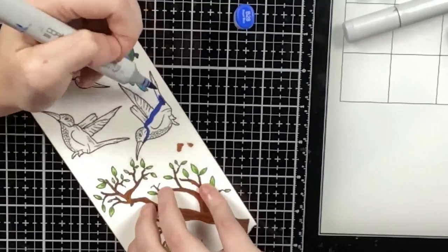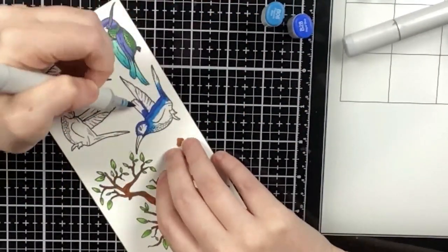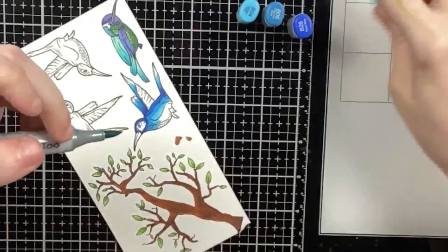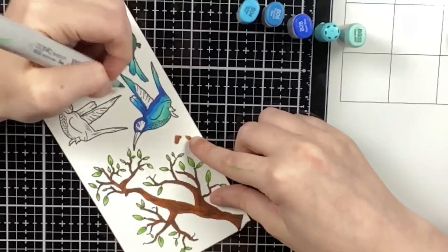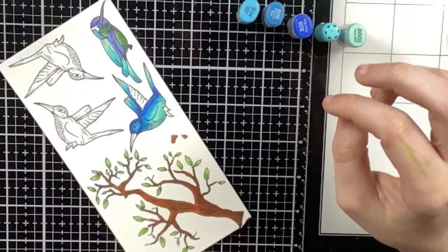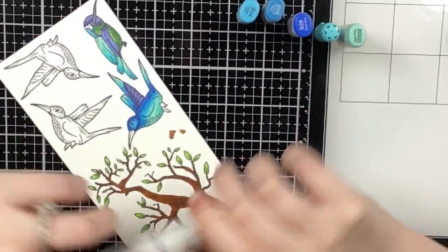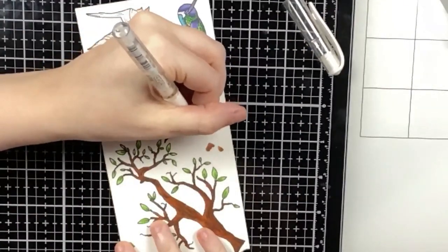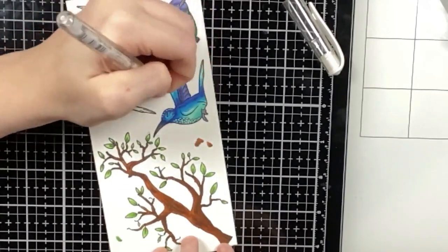For most of the beaks and feet I'm using gray, because hummingbirds do have gray beaks and feet, but they come in so many vibrant colors. I haven't used my Copics in a while because I have to purchase a lot of refills, but I don't use my blues, blue-greens, or purples very often, so it was nice to color with filled markers. Coloring with alcohol markers is an absolute dream for blending. I knew I was going to be changing color families on all of these birds — one goes from dark blue to blue-green, and another mixes purples, greens, and blues.